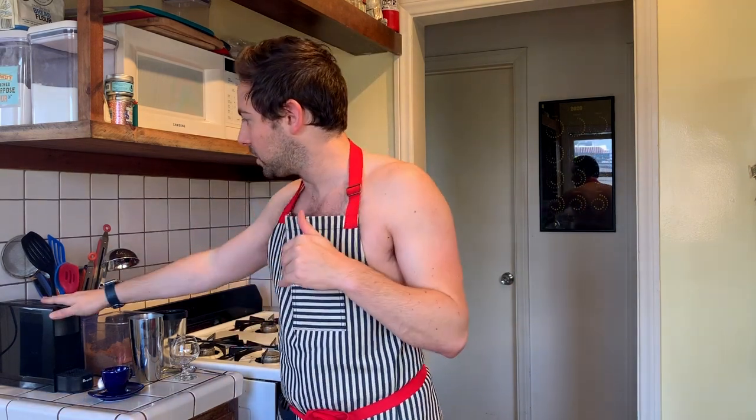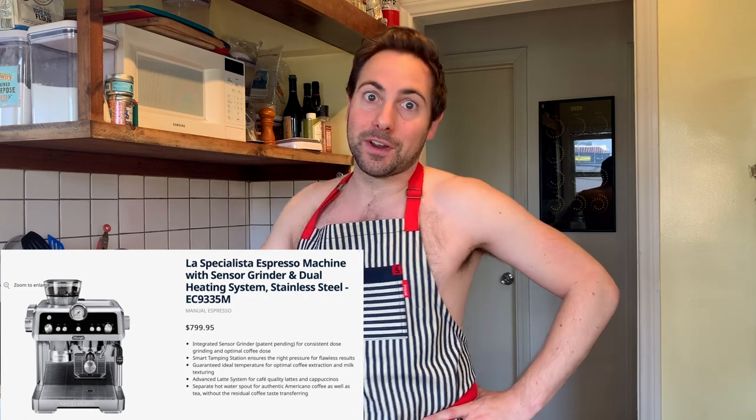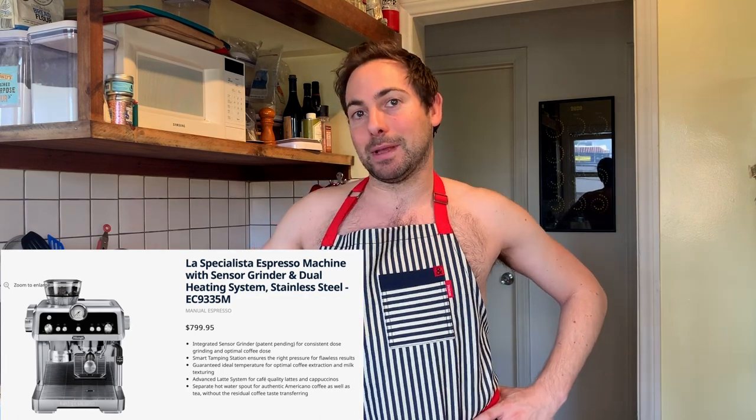I'm just using an espresso machine, but if you have a really nice good espresso machine, that would be even better. If anyone wants to buy me one of those fancy espresso machines, I would love that. Or if anyone knows someone who works for DeLonghi and can get me one of those expensive fancy espresso machines, hook me up.